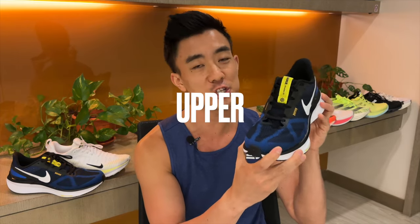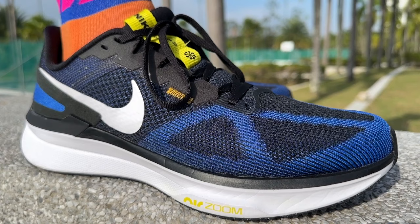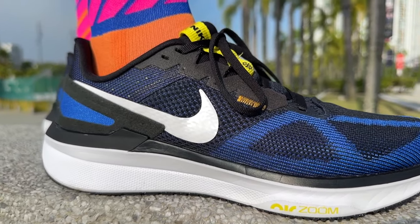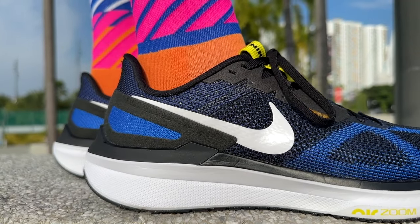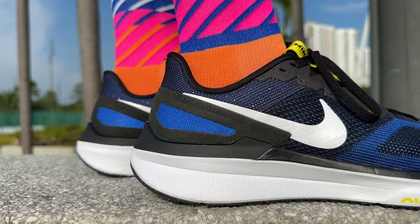The upper is a traditional one — it's comfortable but it's warm. There's a little bit less padding than the Structure 24, but it's still a shoe that's more suited to cool climates than warm ones. The tongue is not gusseted so there is a little bit of tongue slide, but I don't find it too annoying. The fit is true to size but it's on the narrow side like most Nike running shoes, and it feels most comfortable when wearing thin socks.